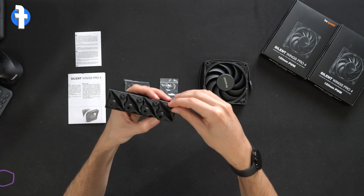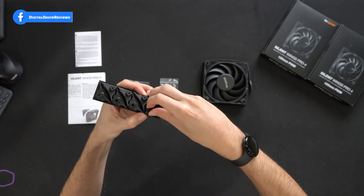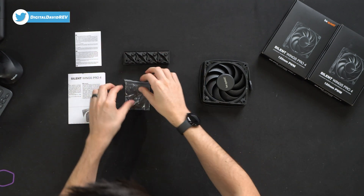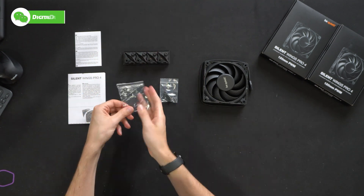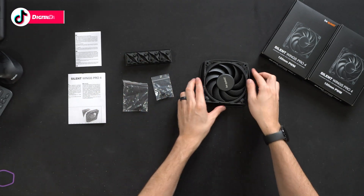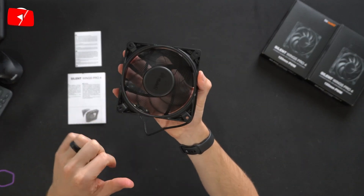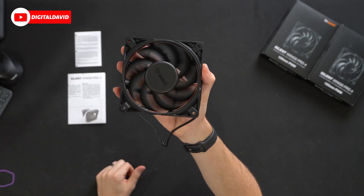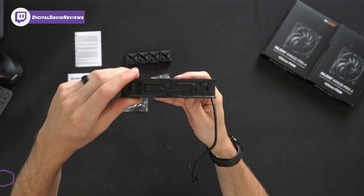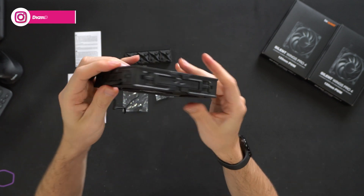Here are those anti-vibration fittings right here — you'll see them in this nice package. Next, you'll see four screws in our bag and four pushpins and four washers. Lastly, we have the fan itself. Looking at it up close, you'll see we have the Be Quiet logo and branding, nice fan blades, and the four corners that we can remove. Looking at it from the side, there are directional arrows for airflow and Be Quiet's logo and branding.